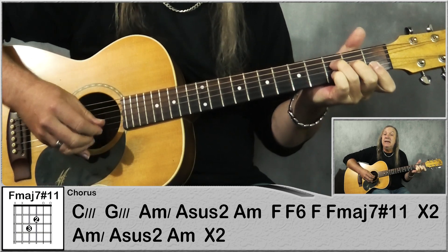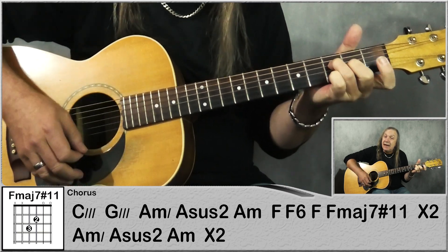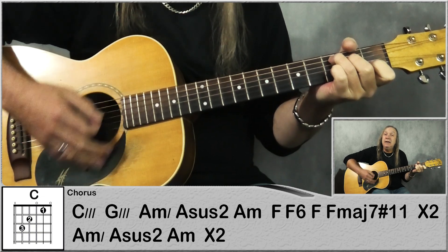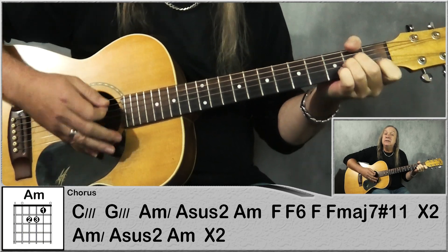So just take — we're going to play the 3rd fret on the D string, 2nd fret on the G, open B, open E, and then down there. So the F: down, down, up, up, down, and then just straight back to the C.